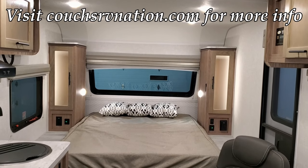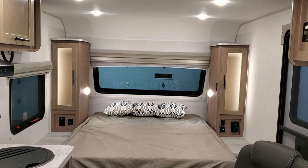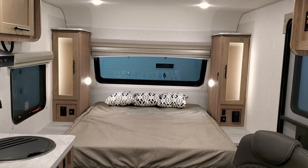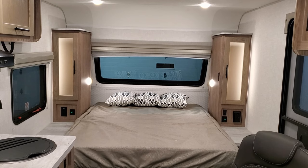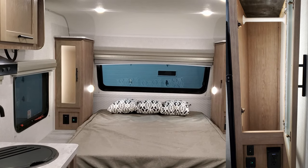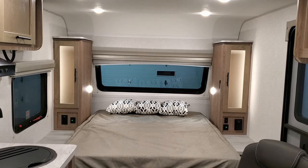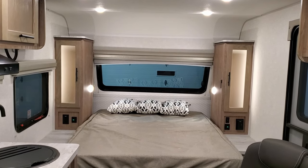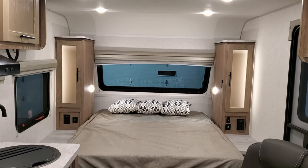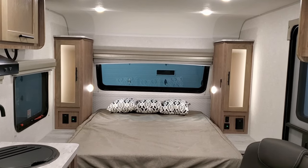We're looking toward the front of the coach — this is the queen master bedroom area. You have a traditional house queen up front, 60 by 80, which is a little larger than a normal 60 by 74 RV queen found in a lot of smaller brands, making it easier to find sheets and blankets that fit. There are hanging closets on both sides of the bed, backlit with LED lights, individual reading lights, USB charger ports, and electric outlets on both sides. Behind each closet is a small storage shelf area, and there's also a little shelf space up above.